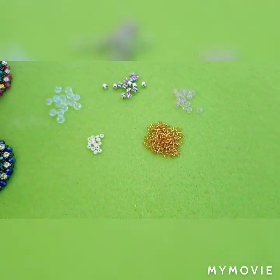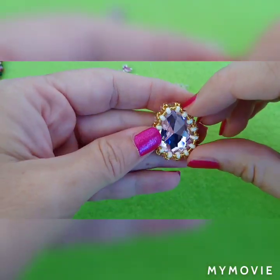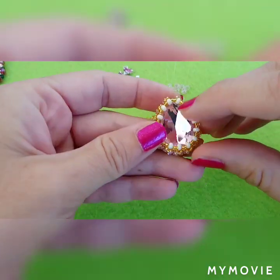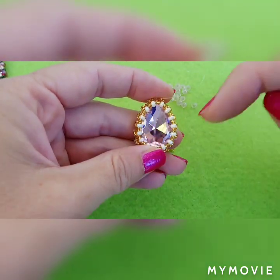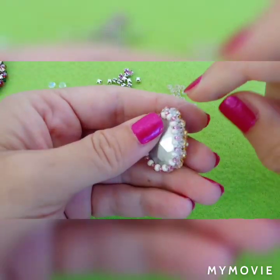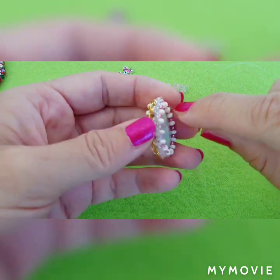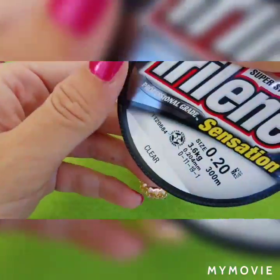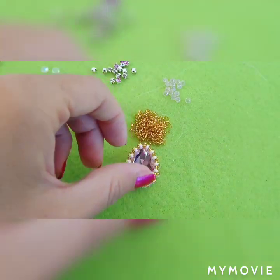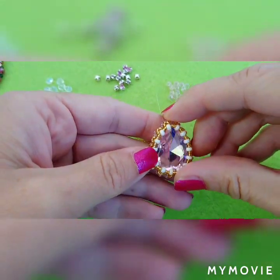It's gorgeous. I have already bezeled this rhinestone — you can see it in my tutorial on how to bezel this teardrop shape rhinestone, and I will put the link down below. We will start from where I ended my bezel tutorial. I'm using fishing thread. So let's get started.